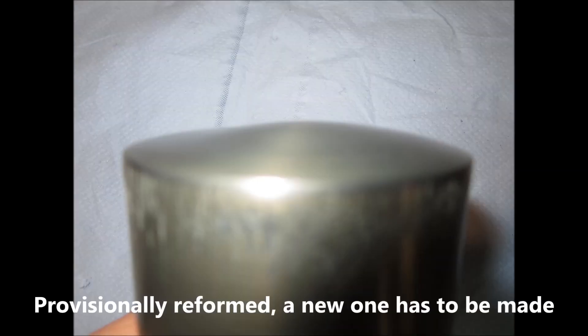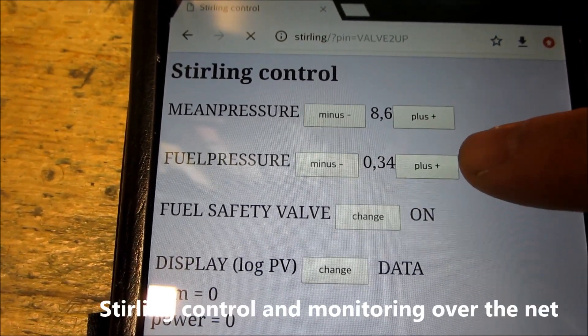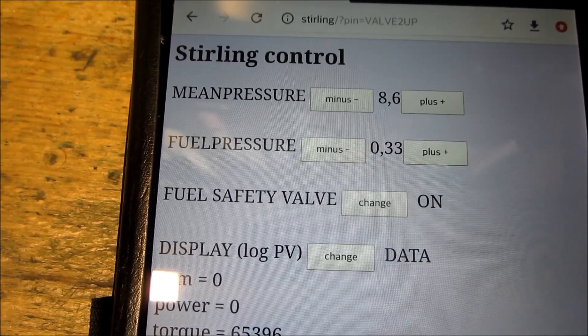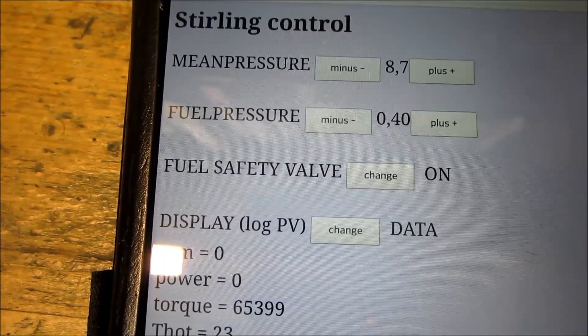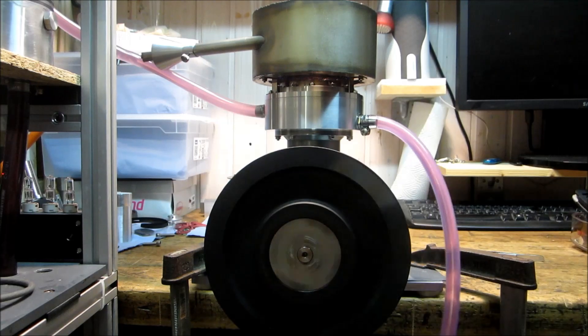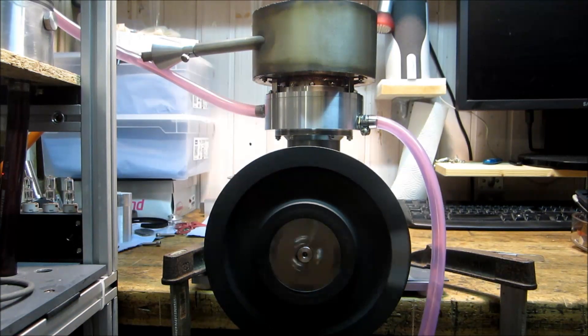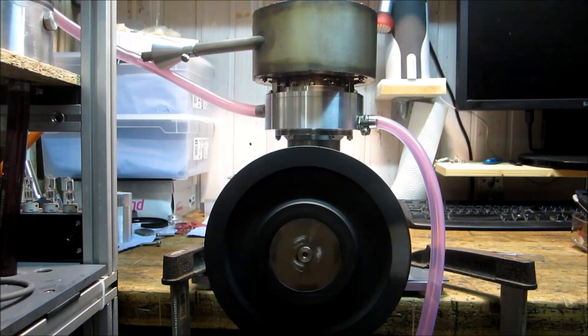After heat and pressure forming it provisionally back, I eventually could start testing the drive. The behavior of the engine at atmospheric pressure was very promising. Unfortunately it wasn't getting better at higher pressures and the engine refuses to run. The 4-bar link drive has low friction but it runs very rough and a balancing system has to be developed.